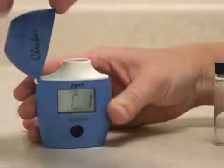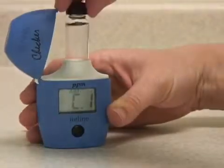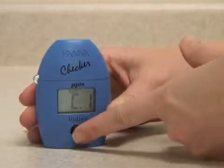open the cap and insert your blank sample to zero the instrument. Close the cap and press the button again.